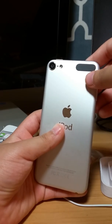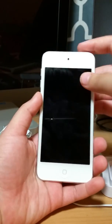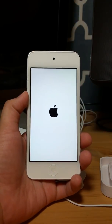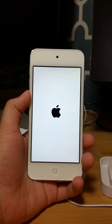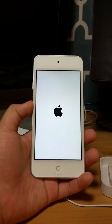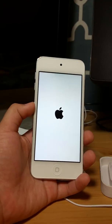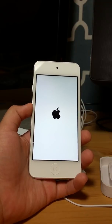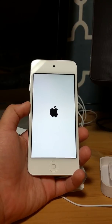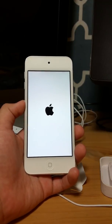Now let's power this on. The Apple logo comes up the first time. I just got this at the Apple Store in Oak Brook — it's close by.